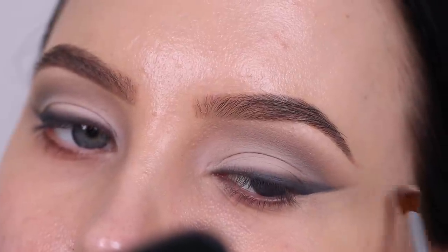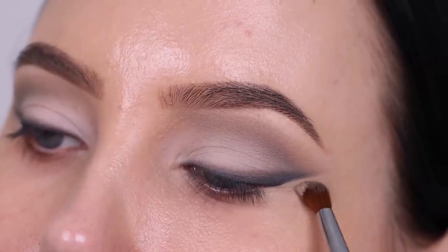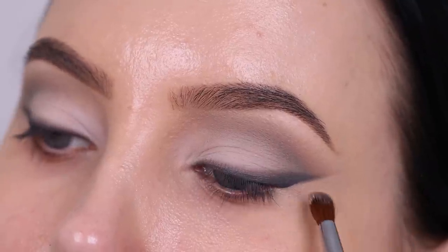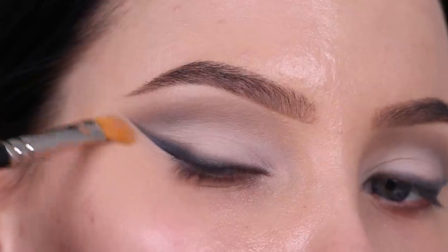You can use a concealer brush — I used a tiny blending brush. Obviously when you use a concealer brush you're going to work a little bit more precise, so I'm not sure why I went in with this brush to be honest, but it does the job. So far I really like how everything is looking.